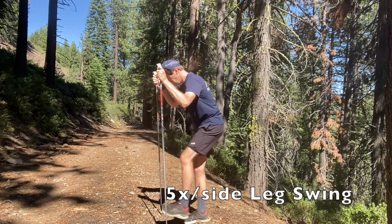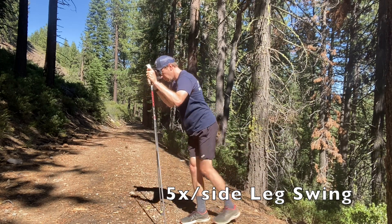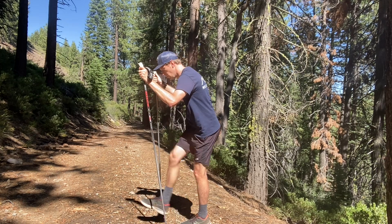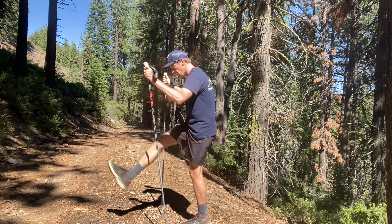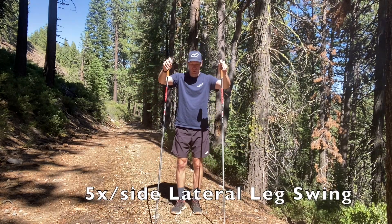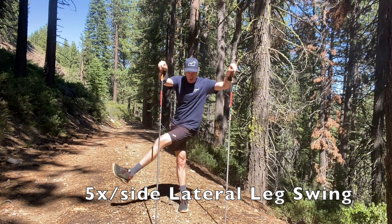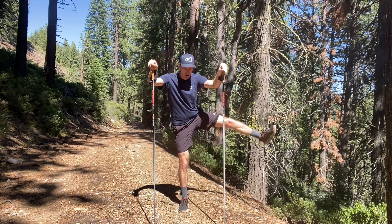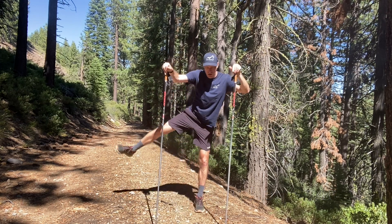Lastly, we have two leg swings. The first is forward and back, using both poles for support. And finishing off with a lateral leg swing to make sure that hip movement gets fully warmed up before starting the body of our workout.